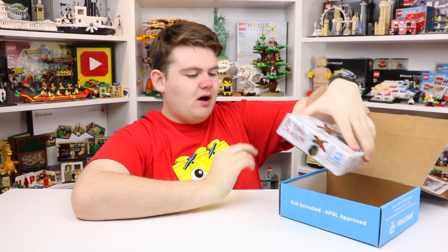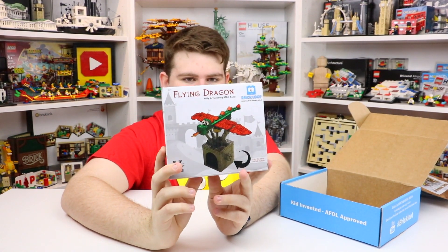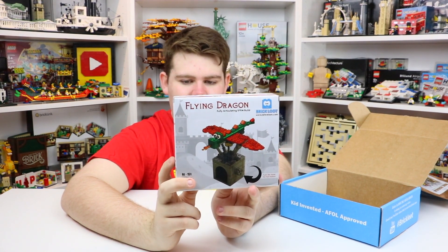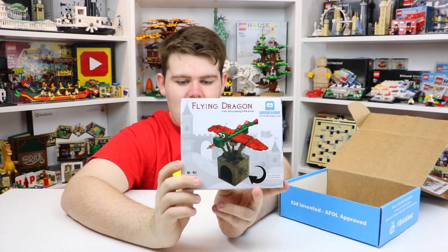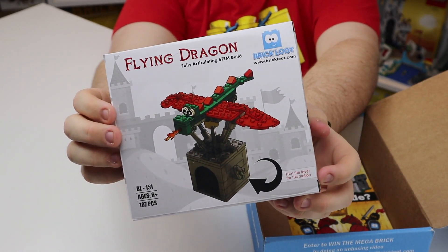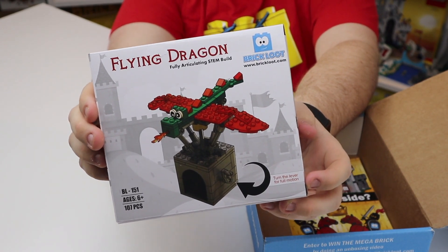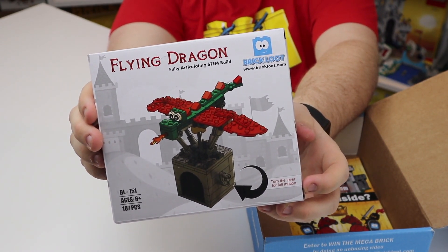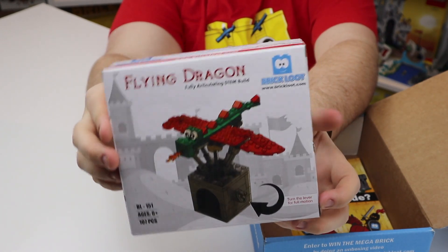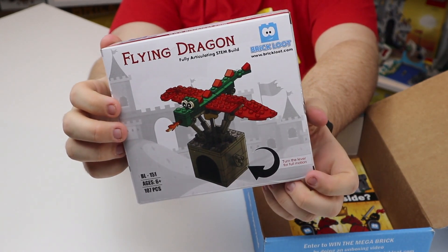Also in the box it looks like we get another brick set. This is the flying dragon — it's kit number 151, ages 6 plus, and has 107 pieces. This one actually looks like a moveable kit because on the bottom it does say turn the lever for full motion, so the wings and everything move up and down. It's a fully articulating STEM build — the flying dragon, which is really really creative.